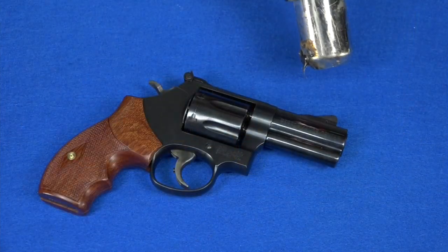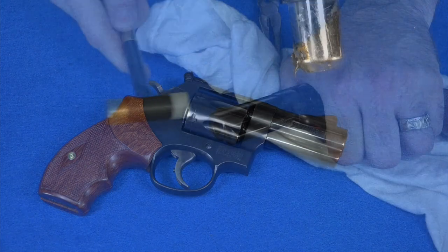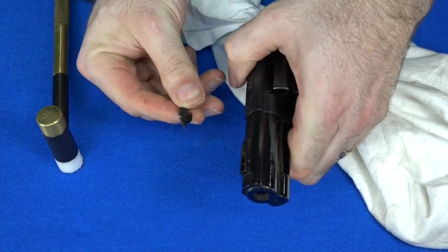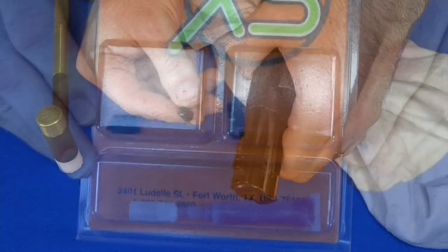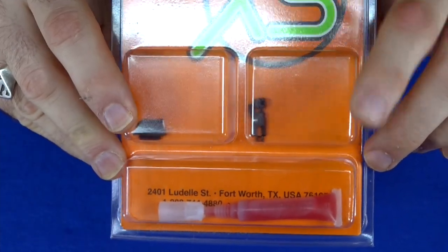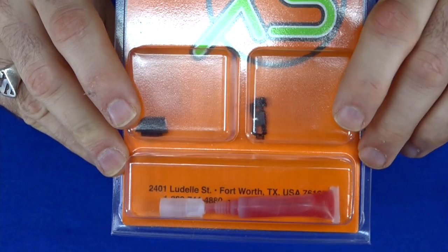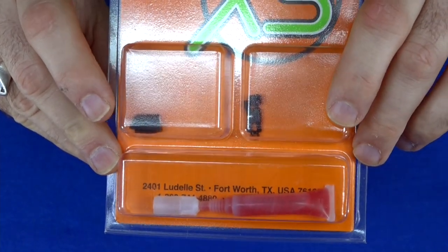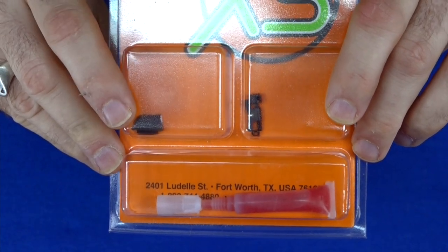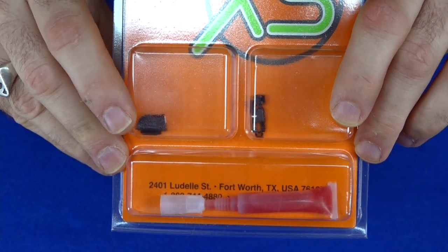My heat gun has definitely seen better days — I'm going to have to get a new one of these pretty soon. There, I finally got it out. That thing was stubborn. Now I'm going to open up my little XS Big Dot sight here and put on the front sight. I don't know if I'm going to change the rear blade or not yet — I'm not really fond of those rear blades. I'm going to see how well this fits in the front of my rear blade that I have on my gun now, and I'm going to try it even with a bigger rear blade that I bought separate. But I'm just going to put on the front sight for right now.